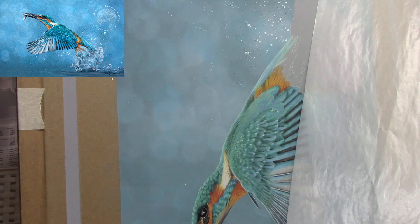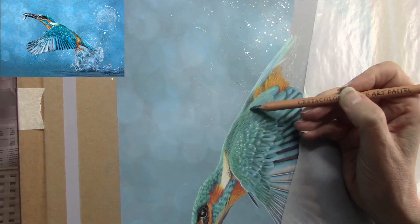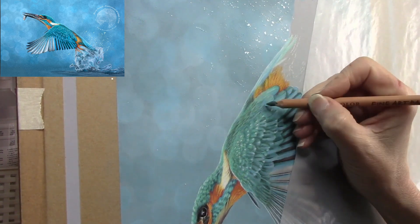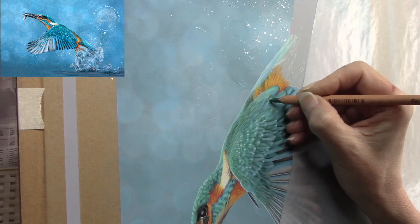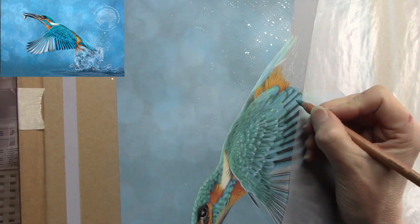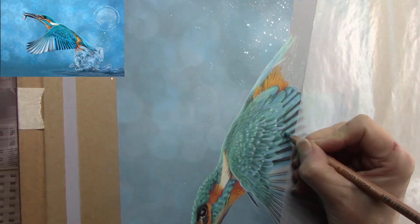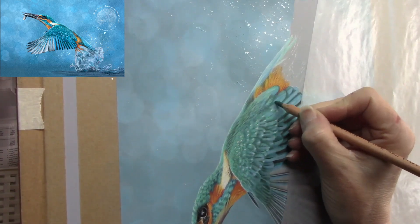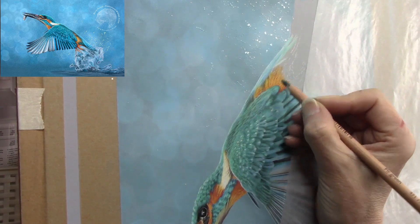That was a Carbothello pastel pencil and back in with a Creta Color. Working dark over light, not working individual feathers now — just working texture because these feathers on the bird's back would be laying relatively flat to the body. The bird has taken off out of the water and these feathers are at a shallower angle from the viewer, so we'd really be just seeing the edges of the feathers on the bird's back.